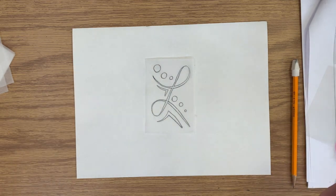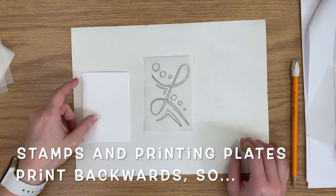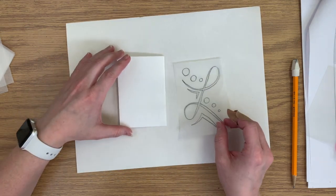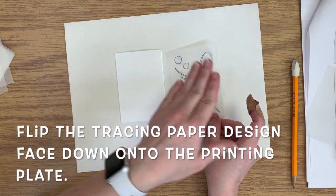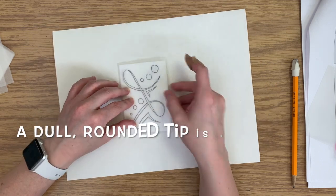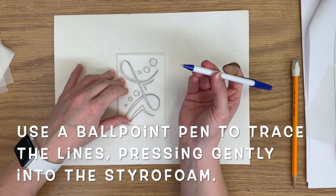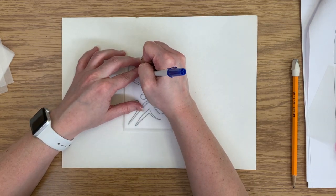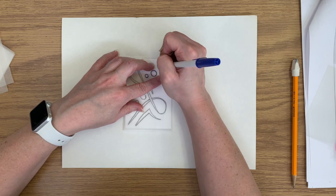Now, stamps and printing plates print in reverse — they have to be a mirror image of how you want it to look when you are done. They basically print backwards. So in order to transfer this, what we need to do is flip this tracing paper face down onto my styrofoam. I'm going to hold this very steady and use a dull rounded tip tool like a ballpoint pen to trace the lines. We don't want anything sharp that will cut the styrofoam. Make sure it doesn't move as you're tracing.